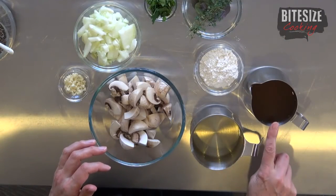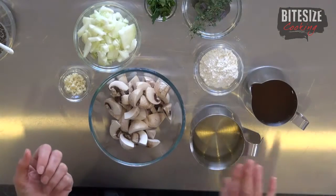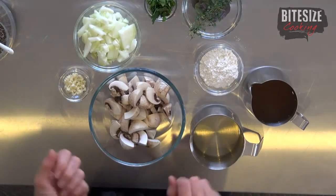Now for our velouté sauce ingredients: we're using chicken stock — ideally homemade but packet or liquid stock works fine — white wine, and some flour. I'll be making my velouté with olive oil as opposed to butter, purely because I think it gives a better result. And of course salt and pepper for seasoning.